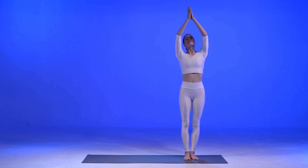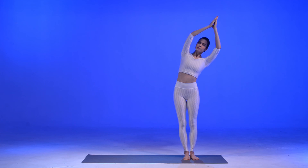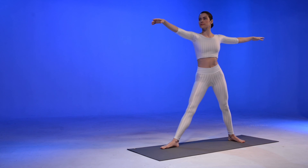Go to a half moon as you lean over to the side, then to the other side. Spread your legs apart and go to Uttakonasana, the goddess pose. Extend your legs to the five-pointed star pose.